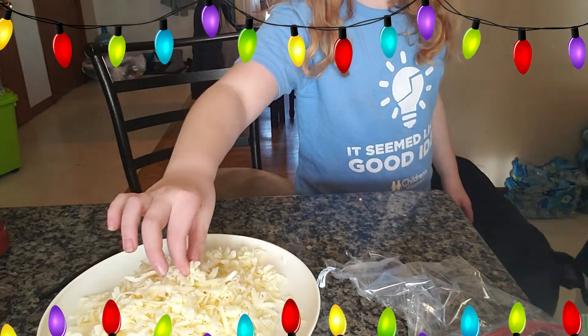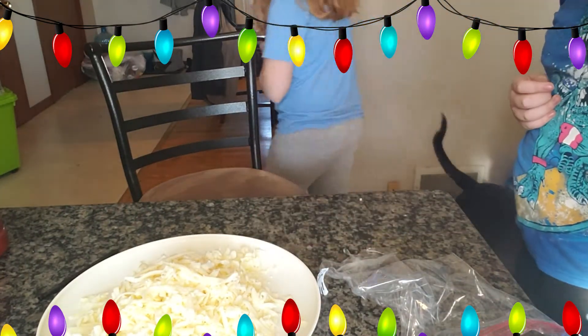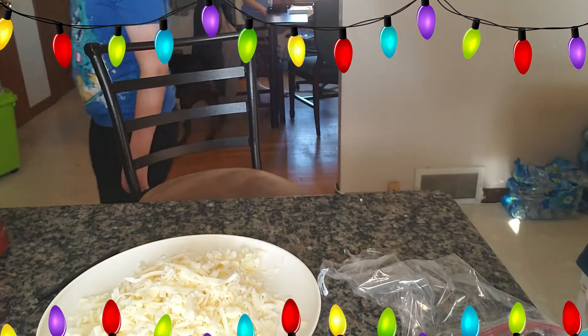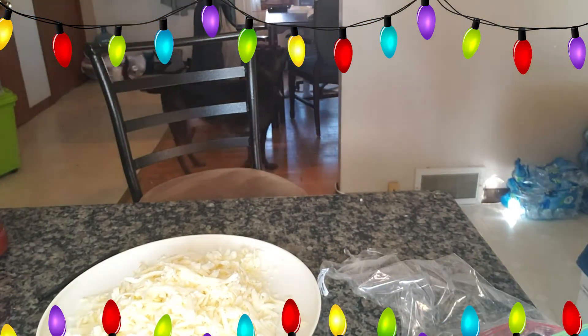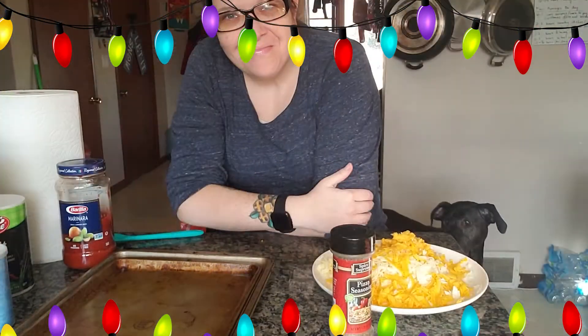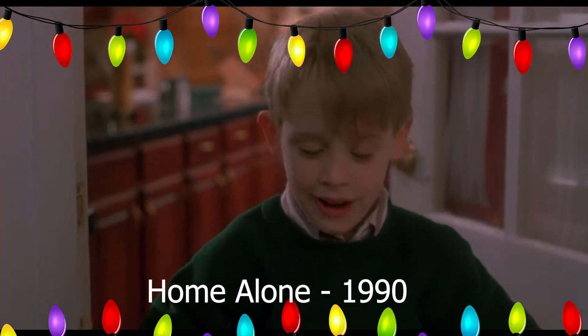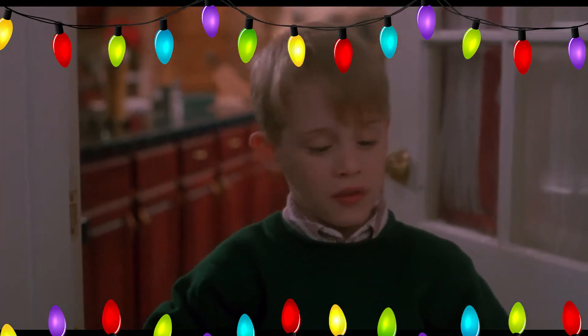That is so good. Do you have kids in your house that need to sample as you go? I sure do. That is the most delicious cheese in the world. Fun clues — have you figured out what we're gonna make? A lovely cheese pizza just for me.